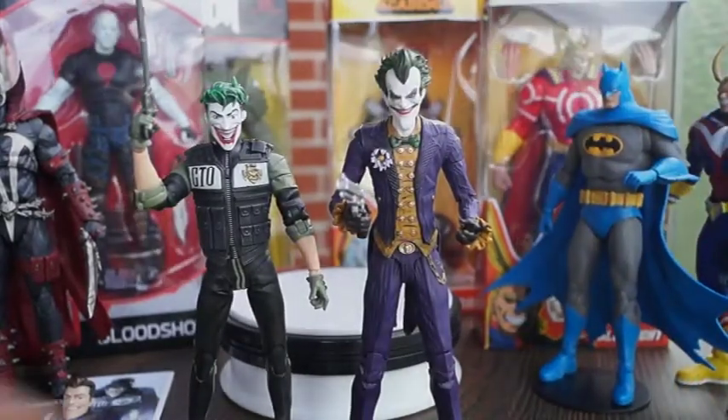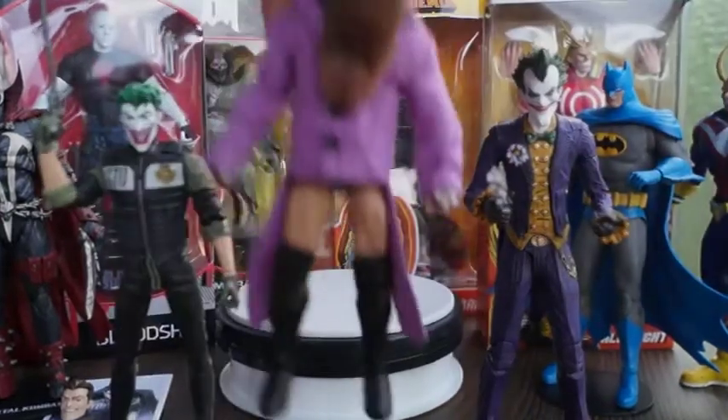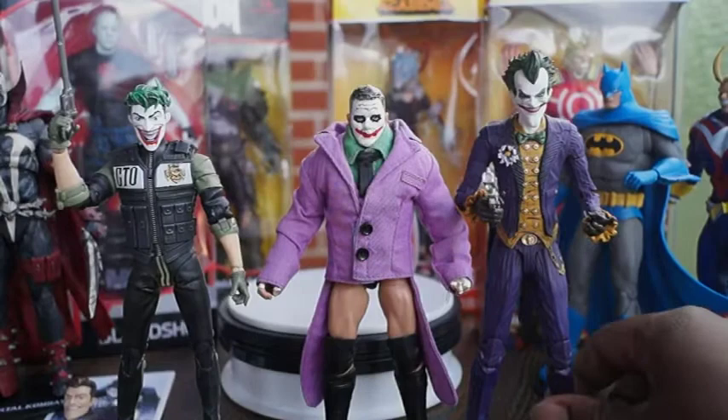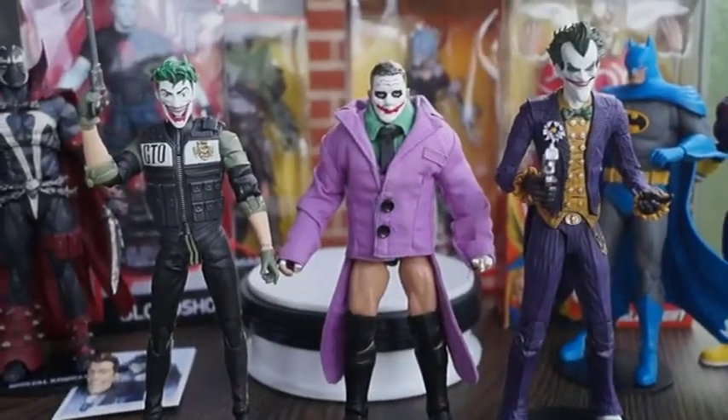Now we're going to compare the Joker to a six-inch custom figure of Prince David, known in WWE as Finn Bálor. There's Joker right there next to him.